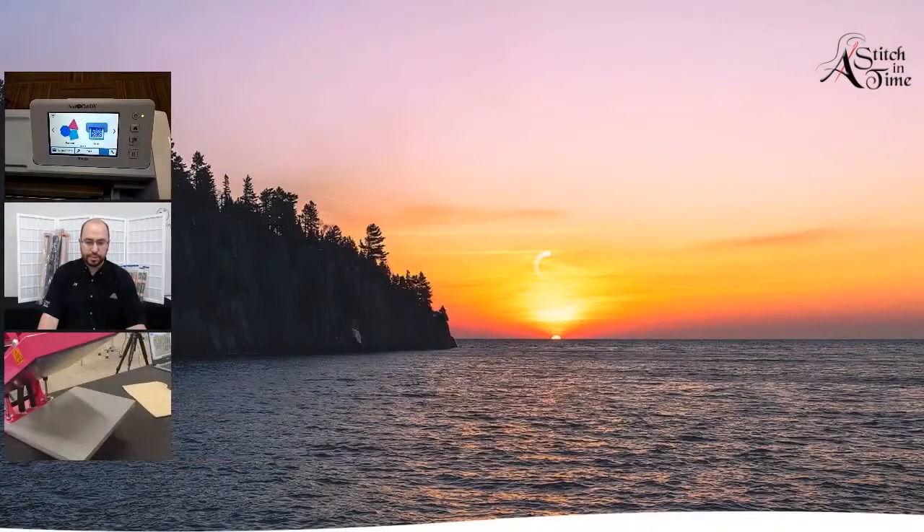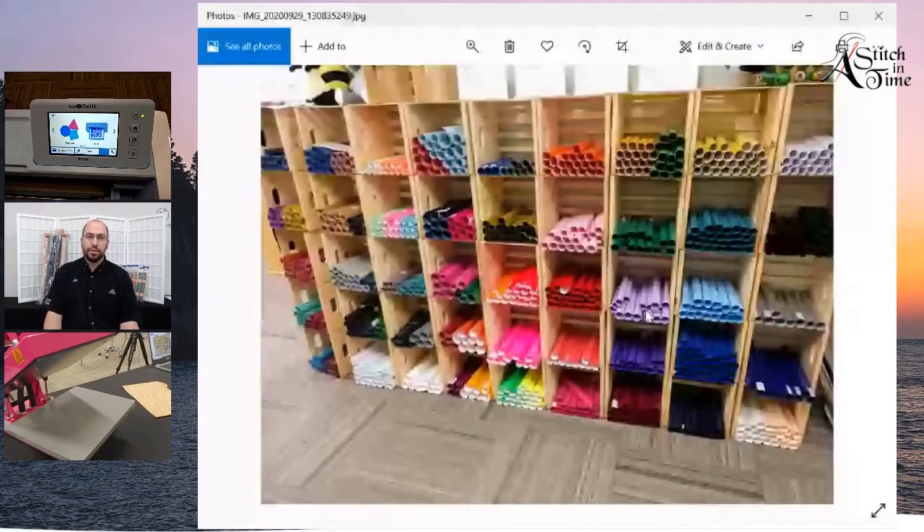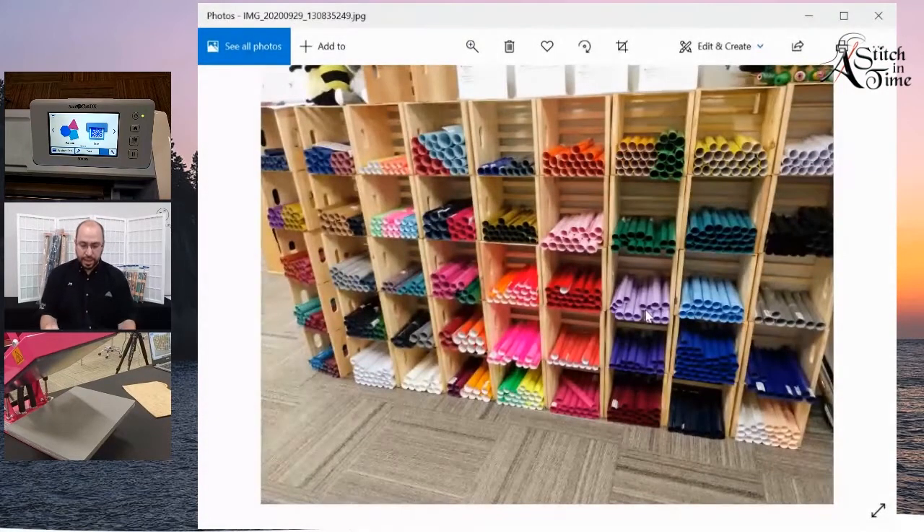We have a large selection of heat transfer vinyl here. This is what our selection looks like. If you need other colors and you want to make this at home later, you're welcome to give us a call and we will get it ordered for you.